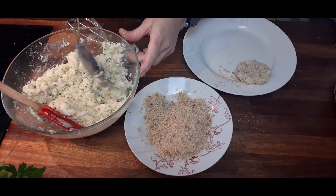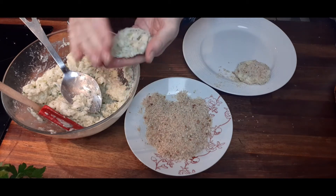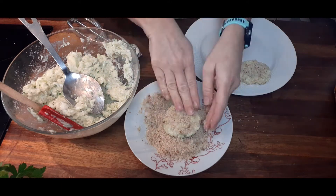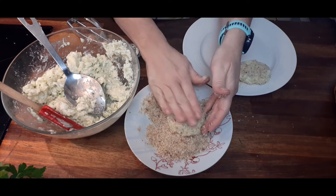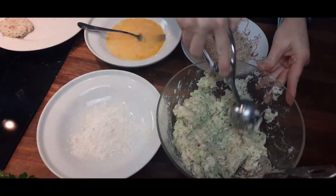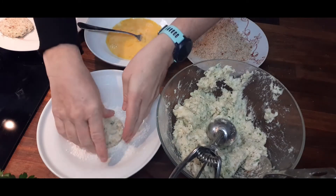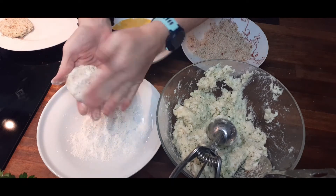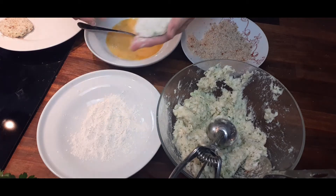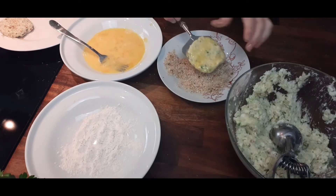I'll do another one — I'll just do one with a spoon to show you that you don't have to use any particular equipment. So here I have some flour. I'm just going to tap off the excess flour and make it into the shape. These can be grilled or they can be fried. I'm just going to tap off the excess flour — you don't need big chunks of flour on this. Some egg — just flip it over, let the excess drip off, and then into the breadcrumbs.